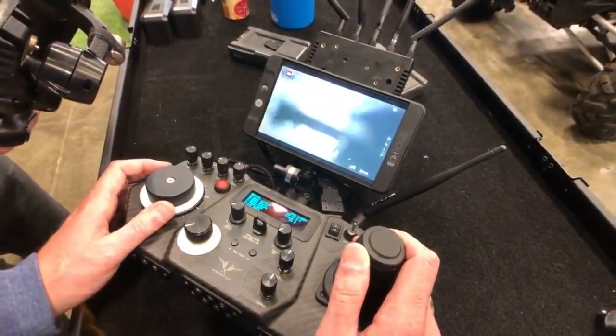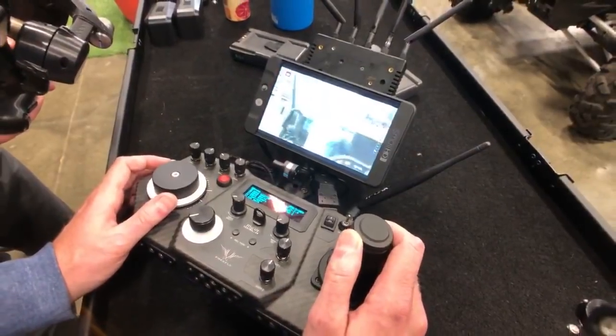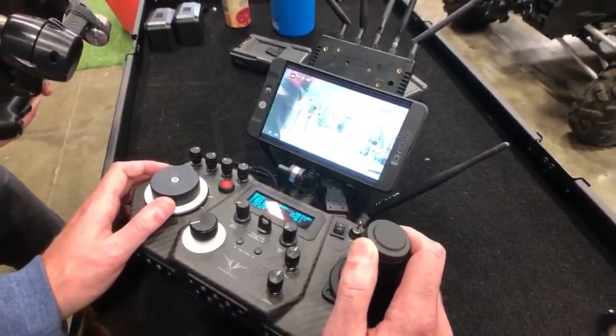What distance do you get with the Mobi controller? You get about 1,500 feet range, depending on how saturated the environment is with other RF.